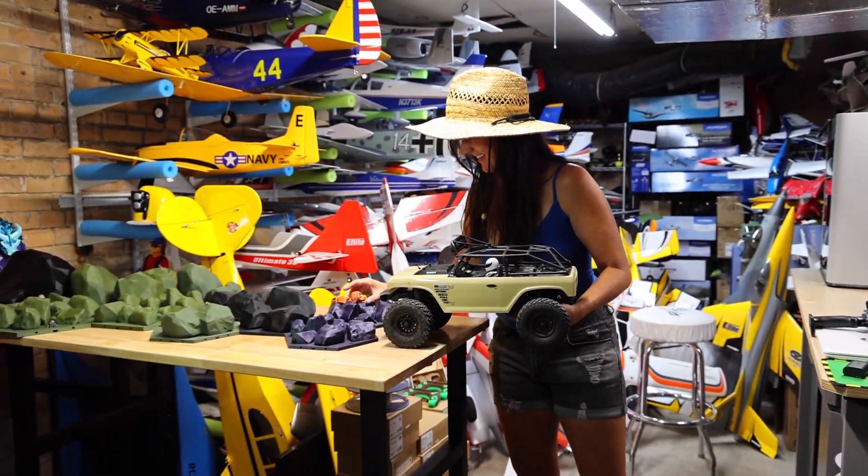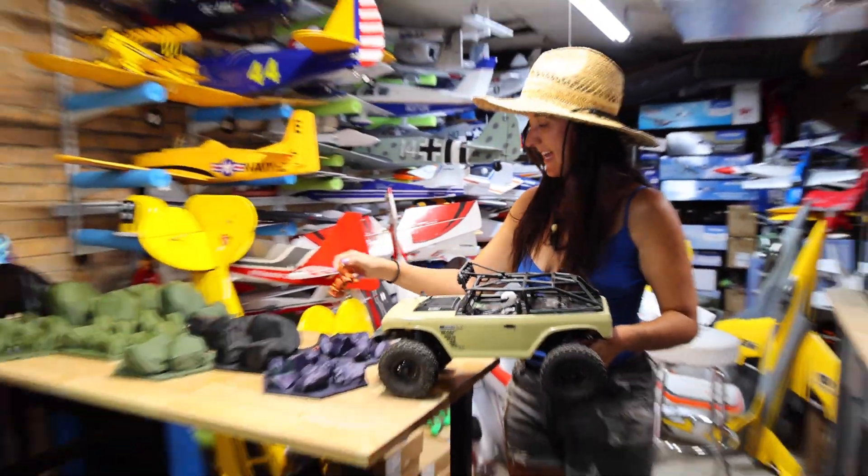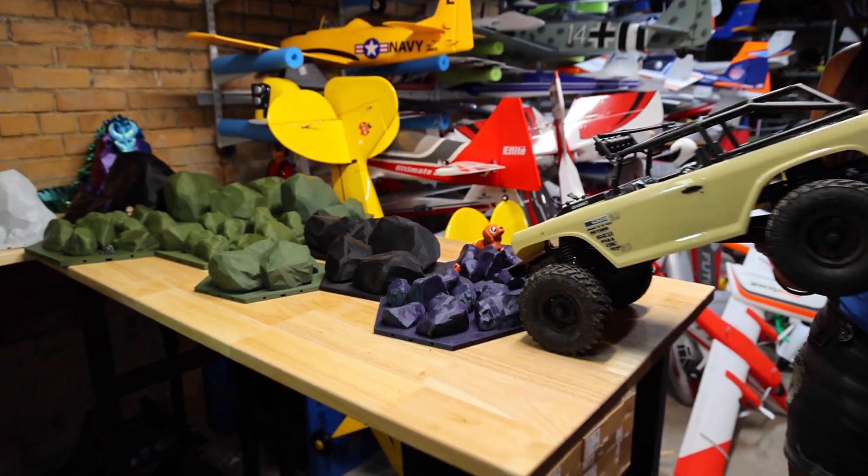Abby's having too much fun just setting up the course. She put a broken wiener dog in — it lost its leg in the mountain. Help me. This has turned into a rescue mission, though.